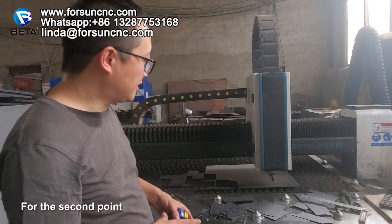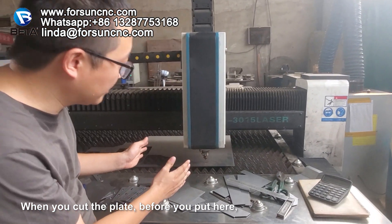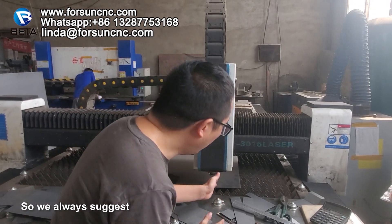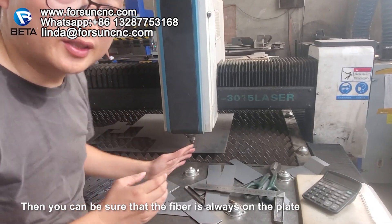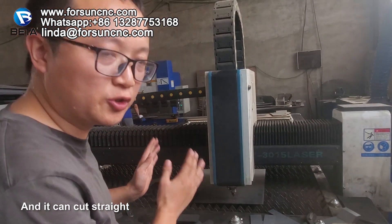For the second step, when you cut the plate, before you put it here, you are not sure it is 100% straight. So we always suggest when you cut, you leave 1 millimeter margin here. Then you can make sure the fiber laser is always in the right position and can cut straight.